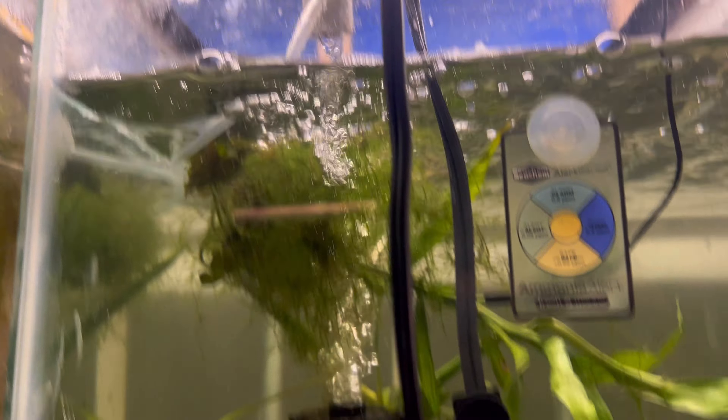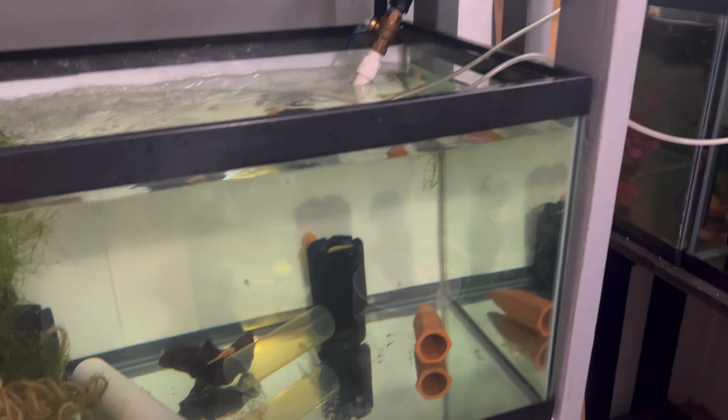I'm adding a little bit of water. The mom and dad are still in there — and we can see an L397 came out to say hello.